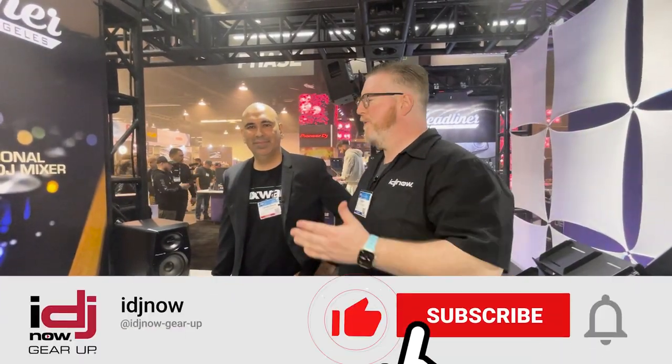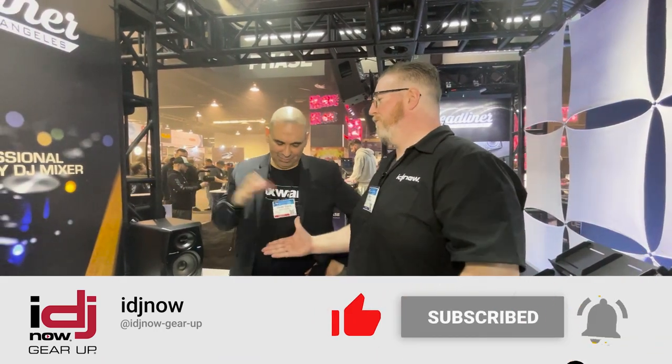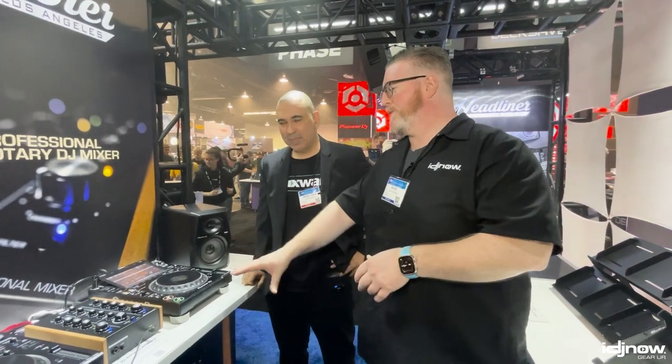What's going on guys? Kevin here for My DJ Now. We're at the NAMM show. I'm with my man Dave. I've known Dave a really long time — I have to say I'm old, Dave's definitely younger than me. But we have something that reminds me of my youth in DJing, and that's the R2 Rotary Mixer from Headliner.